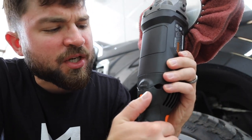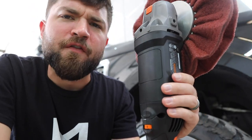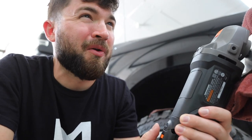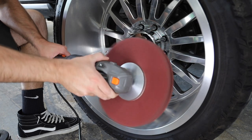We went to Harbor Freight and got a Warrior variable speed grinder. It goes from 600 all the way up to 3,500 RPM, which is the norm for variable speed grinders. We're gonna start on level two, so that'd be around 1,200 RPM. The DeWalt was way too fast — that wheel would have 100% split apart. Let's try the Warrior. Oh yeah, that's beautiful!